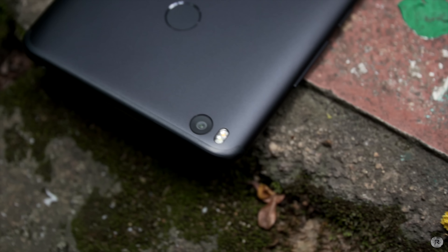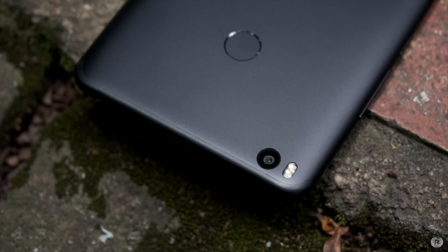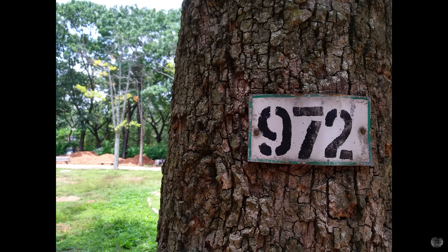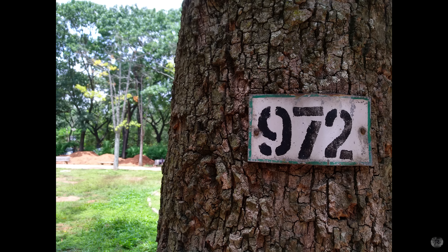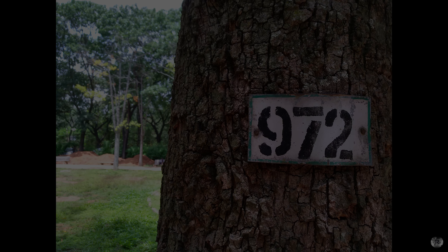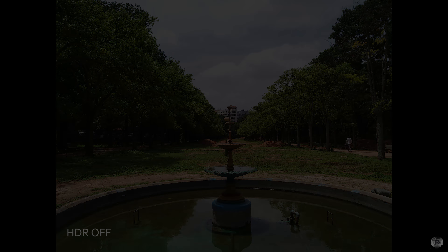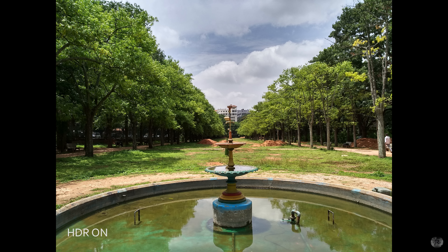Coming to the cameras, at the back you have a 12MP Sony IMX386 sensor with 1.25 micron pixel size, f/2.2 aperture, and dual-tone LED flash. Images are quite good in terms of detail, and you can even crop in later to readjust the frame. The processing is a bit heavy on saturation, especially in HDR mode — photos tend to be quite oversaturated, and while it may appeal to some, it does feel a bit over the top in some instances.